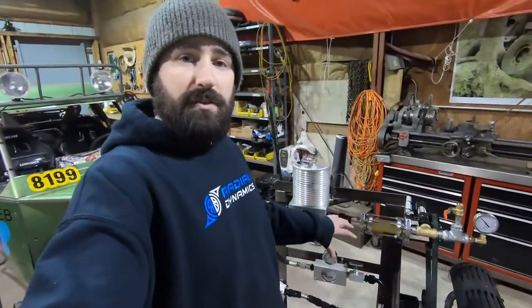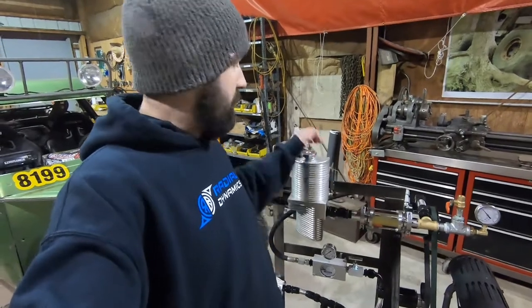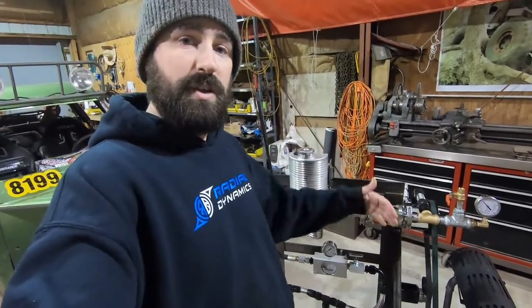So what I'm going to do is get this up to temperature, build pressure in the reservoir, show you what's going on, and then take the cap off of the reservoir to show you exactly what the difference is between having a vented reservoir and a pressurized reservoir.